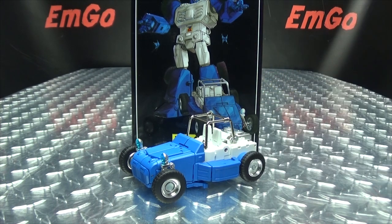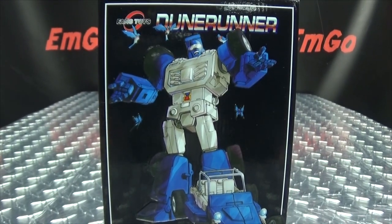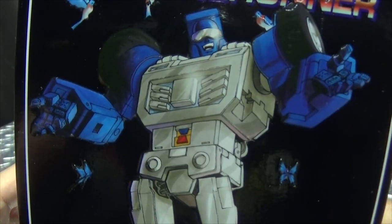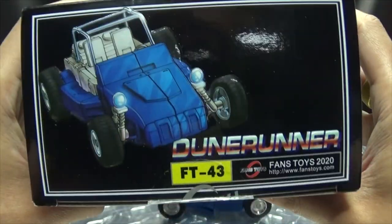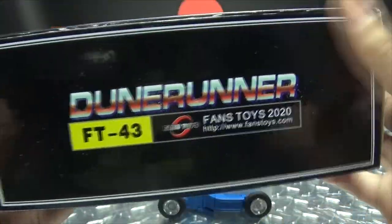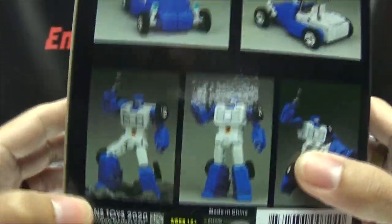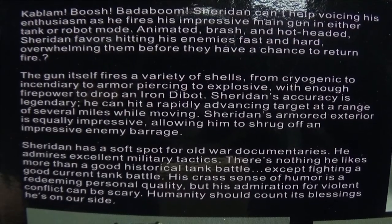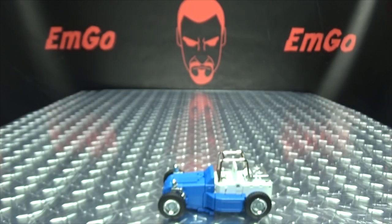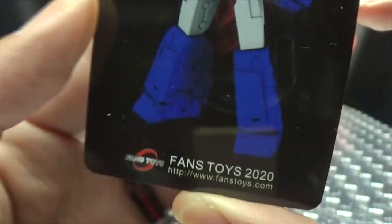So here we are, and first and foremost as always we'll take a quick look at the packaging. Right up front we have some lovely artwork there of Dune Runner, and there he is in his alt mode. Up top we have Dune Runner, on the bottom Dune Runner, on the side Dune Runner, on the other side Dune Runner. On the back of the box you have your obligatory product shots, and as always you have the quite lengthy bio that you can read on your own time. And that's basically it for the packaging.